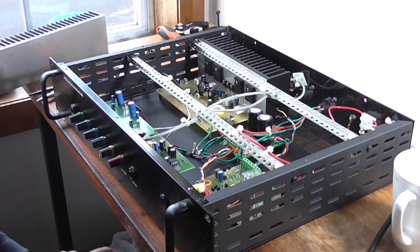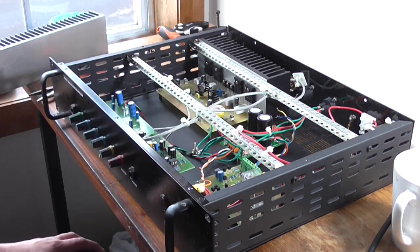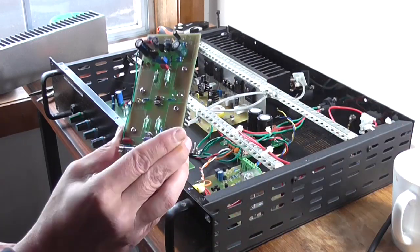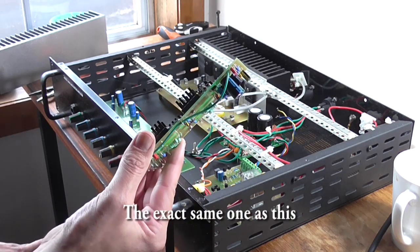Greetings, Yastro3 here yet again. You're probably wondering what this is doing back up on the desk here. No, I'm not going to pull it apart. I'm interested to know how I'm going to mount this Elliott Sound Projects Project 101 into a rack case.